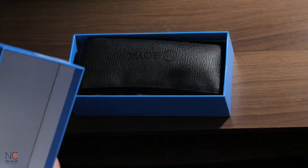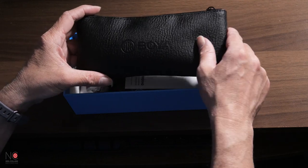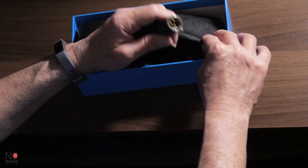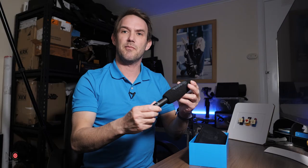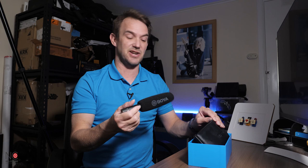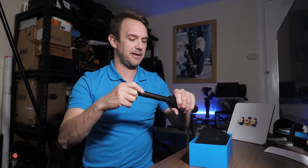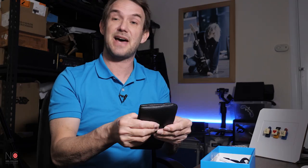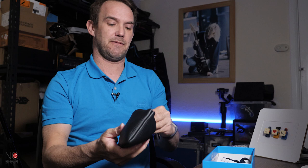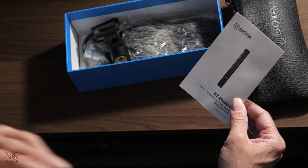Opening the box, first thing we have is the case with the microphone inside. Taking it out carefully — the mic already has the foam windshield on to protect it during transport. You can remove the windshield to reveal the shotgun microphone underneath. The case is padded and offers nice protection, which is great.